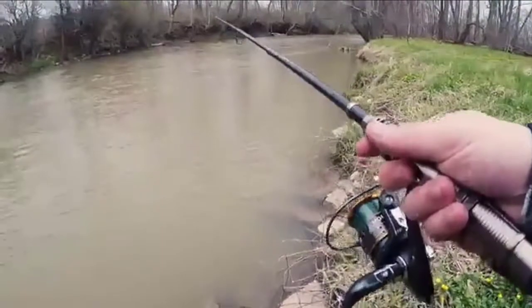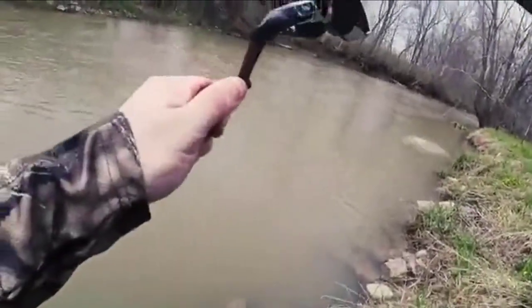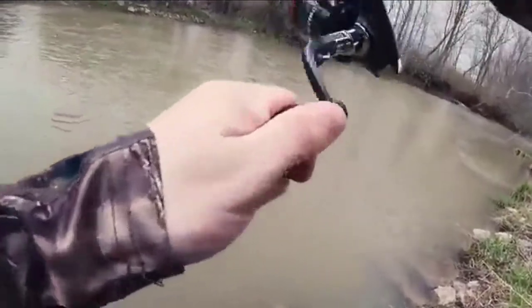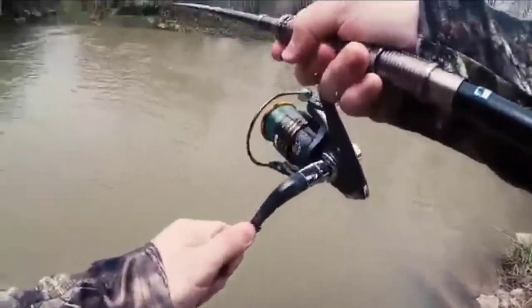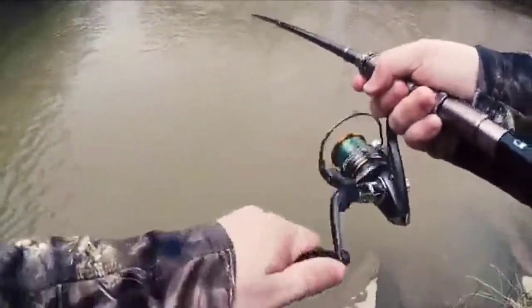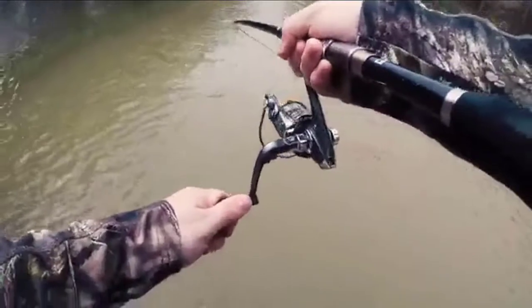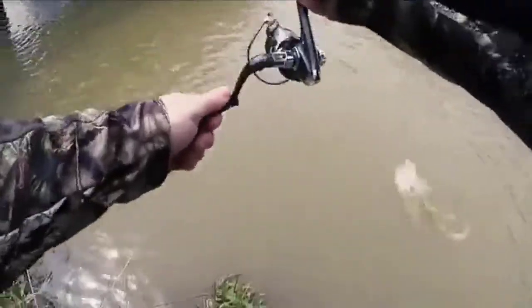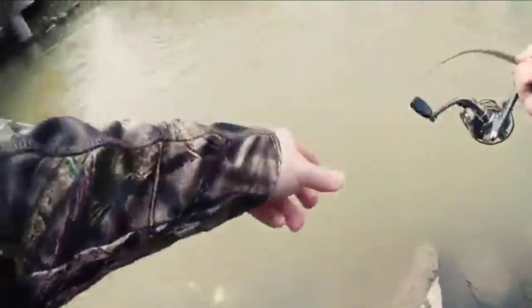This pack-and-go combo comes pre-spooled with 8 lb. Zebco Cajun line and equipped with an instant anti-reverse clutch, making it smooth and easy to use anytime, anywhere. Designed with a front adjustable drag for quick and easy access to adjust the drag resistance so you can keep the fish hooked. The higher the drag, the harder it is for line to exit the reel; the lower the drag, the easier it is for line to exit the reel. Check the description for details and prices.